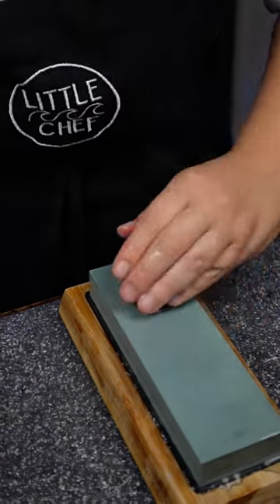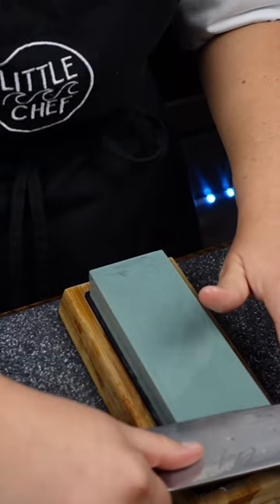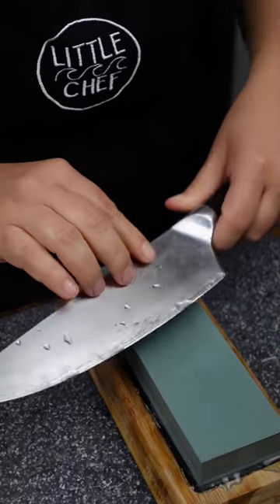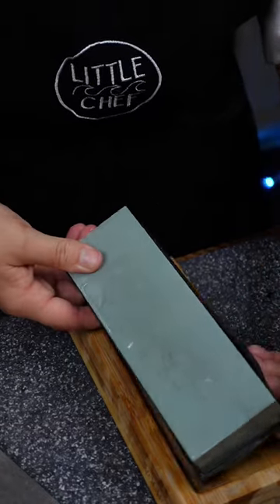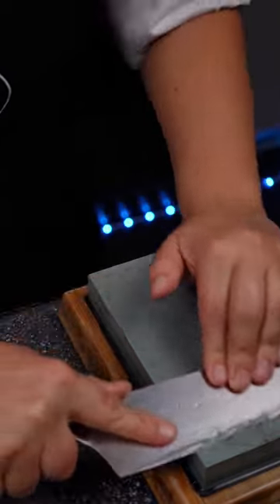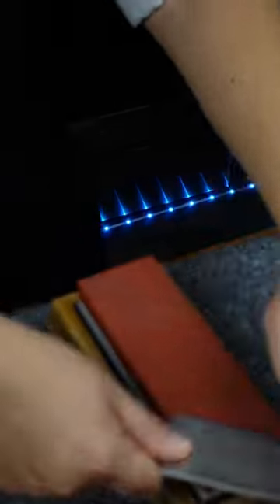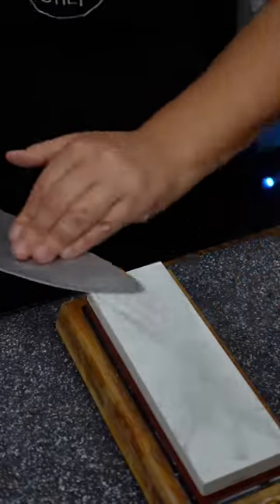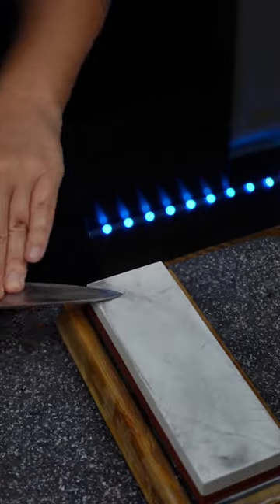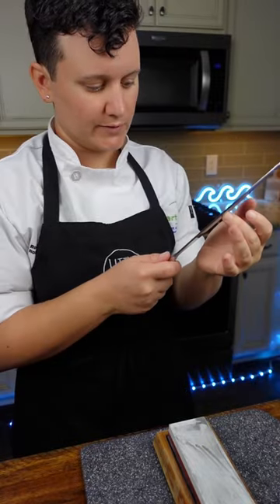Pass it through about 15 times on one side, then flip the knife — you can simply flip it over and go towards yourself, or use your non-dominant hand. Flip the stone to get to a higher grit and keep going. Move on to the 3,000 grit stone, then flip to the last stone, which is 8,000. It's all sharpened up. Make sure to clean the knife, because there's clay all over it.